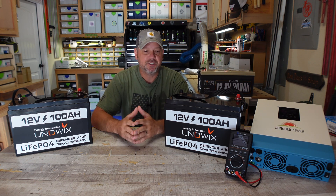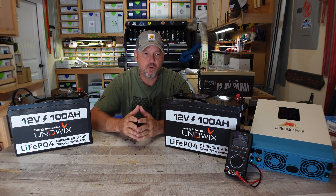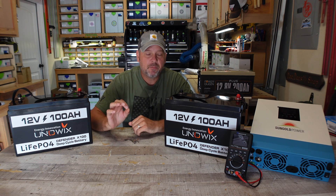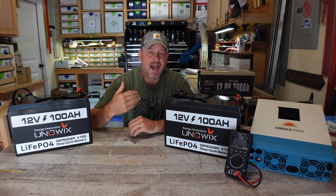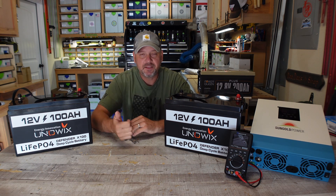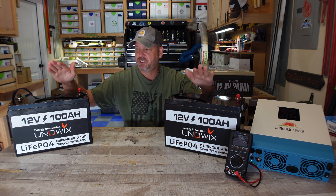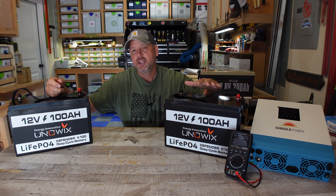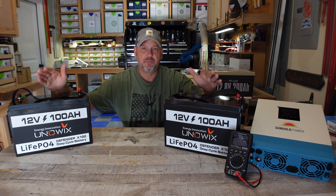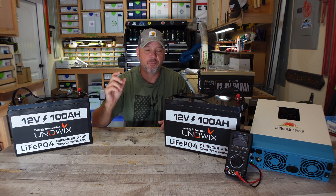I wish it were as simple as just wiring these terminals up and you're good to go, but unfortunately it's not quite that simple. I'm going to show you the easiest method I know how to do in order to ensure these are top balanced and you connect them properly to create a 24 volt system. Just imagine these two batteries — you plug them into the charger, you get them completely full all the way to the top. You think they have the exact same state of charge, and they're probably very close and probably good enough.